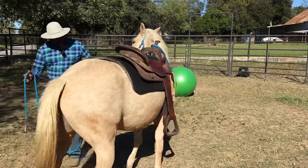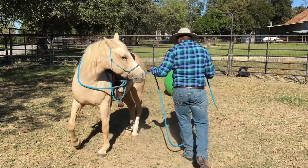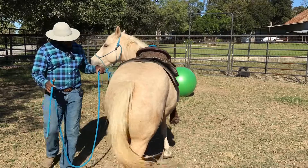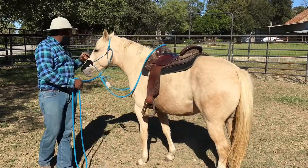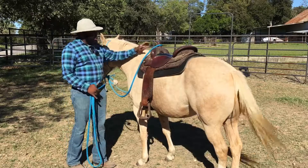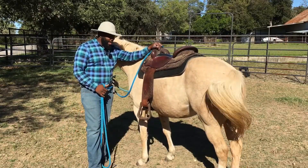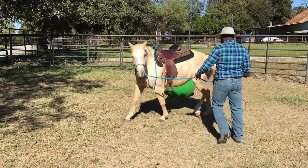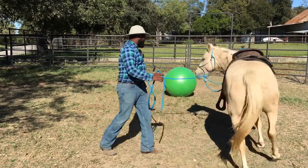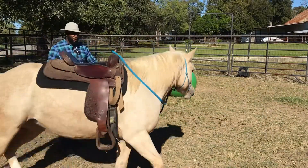Same thing with the hind end — if on the ground I can really get my pony to move away from pressure and move that hind end around for me, then again I'm going to be more likely to be successful under saddle getting my pony to give to pressure and move that hind end.